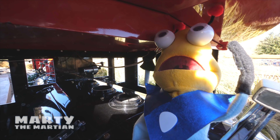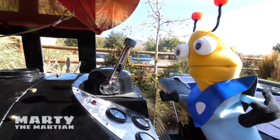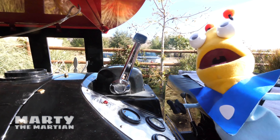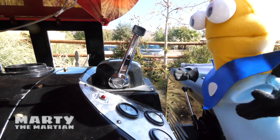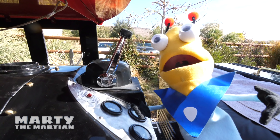Check this out you guys! This is so cool! I gotta get my train license one of these days so I can drive one! Toot toot! Uh oh! It looks like he's coming! We better go find our seats so we can ride the train!